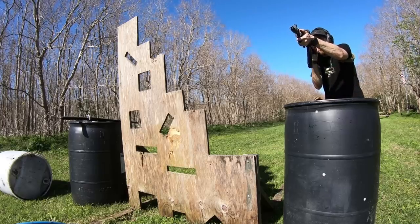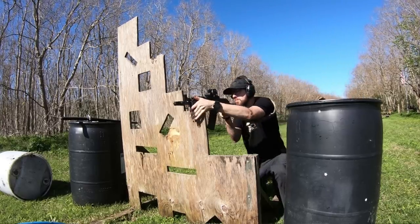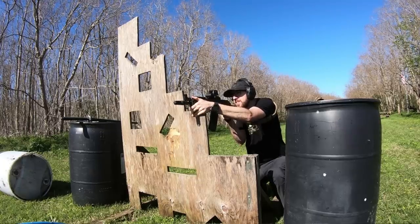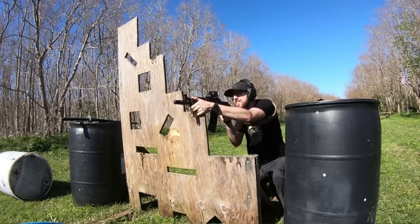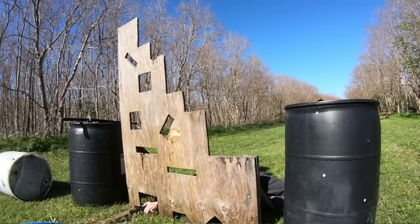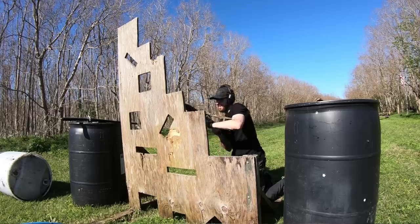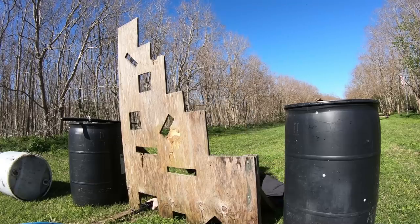They're rolling out new models periodically, and by new models what they're really bringing is modernized versions of rifles they've already been making for decades. I embrace that because they make fantastic AKs. The M85 Tactical is also new because as they showed us at SHOT Show 2020, they're going to be offering the M85 or Z-85 in this tactical configuration.